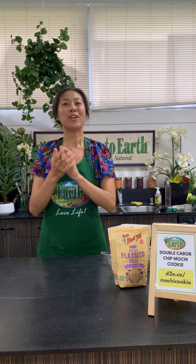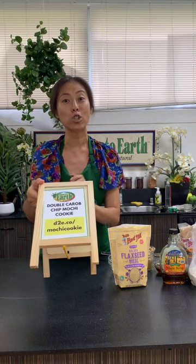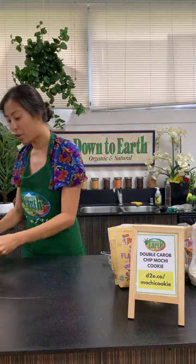Aloha, what's up guys, welcome back to Cook With Us! We are so excited to have you back. It's been a little while — we took a little break — but we're very excited. I'm Cece, and I'm going to be showing you how to make double carob chip mochi cookies. The web address is d2e.co/mochi-cookie so you can follow along with the recipe.